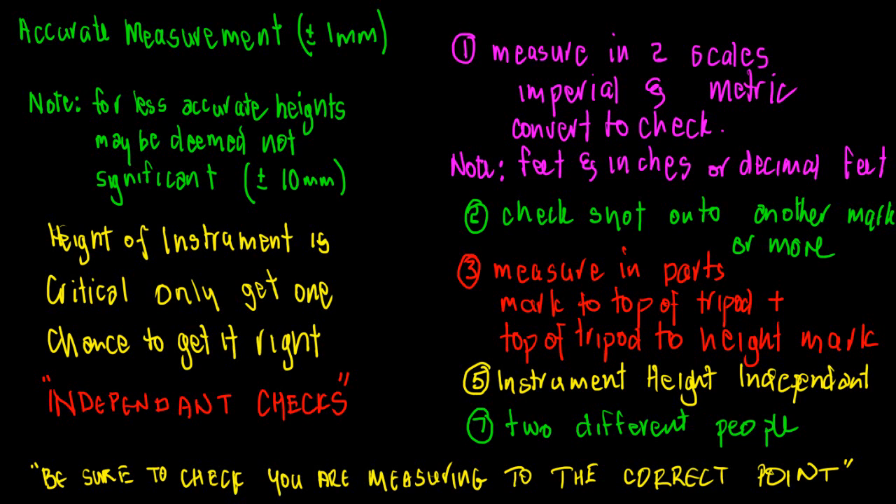There are also ways of determining instrument height independent of measuring the distance above the mark — for example, observing other known marks. Some surveyors set up at a random point, observe two known points, and determine the instrument height that way using a fixed-height pole. Another method, if working in a party of two, is to have each person independently measure the height, write it down separately, and then compare — making sure both measurements agree.